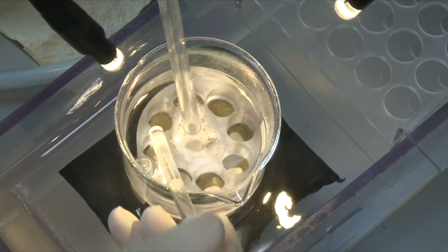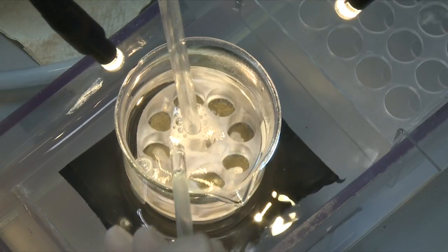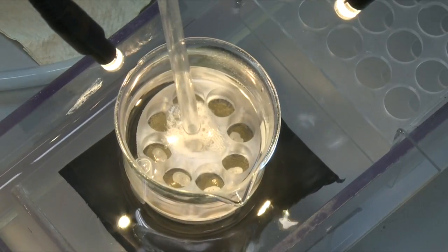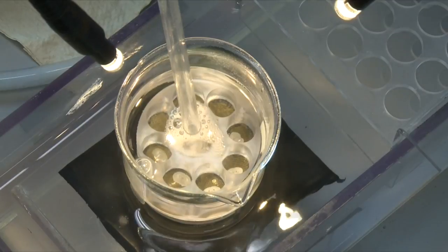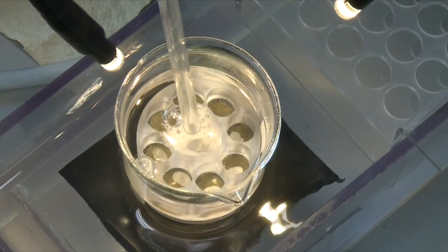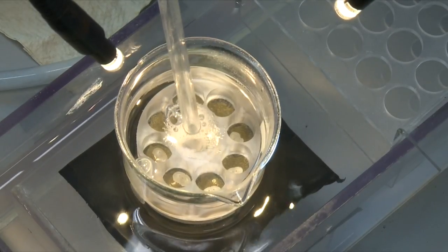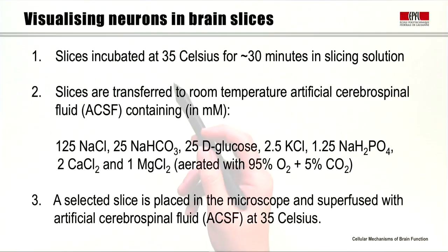We keep the slices here for about 30 minutes. During the slicing, the vibrating blade damages cells in the superficial parts of the slices — the parts next to the blade. In the warm sucrose slicing solution, the damaged cells tend to float away from the slice, leaving healthy tissue behind. We keep the slices incubated at 35°C for 30 minutes in slicing solution.